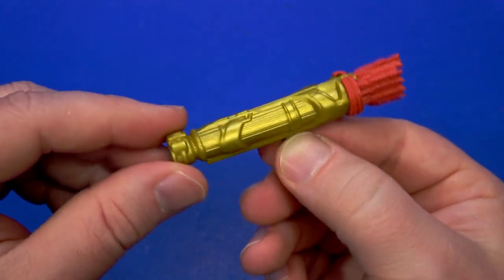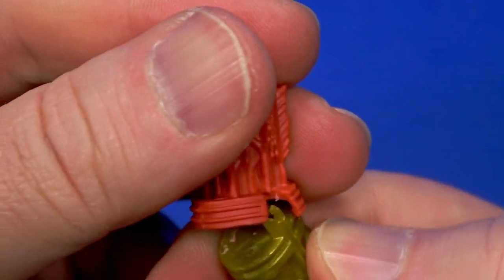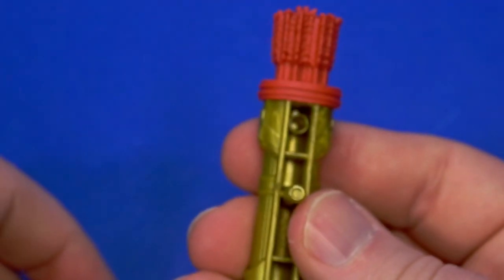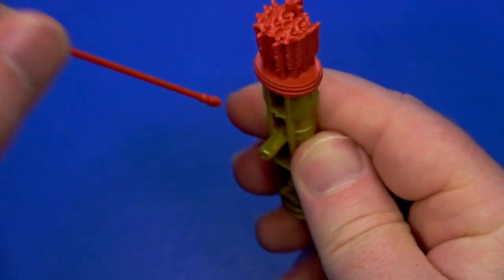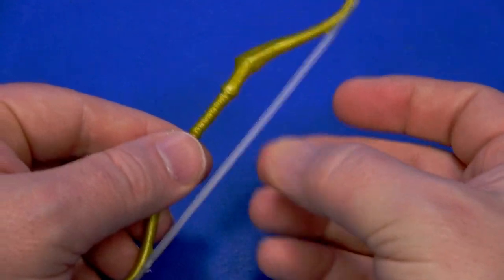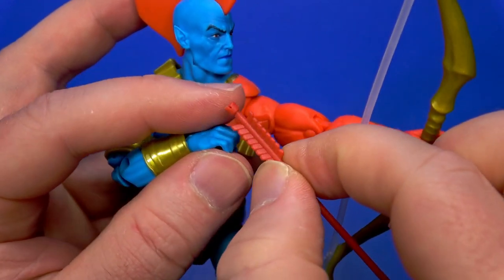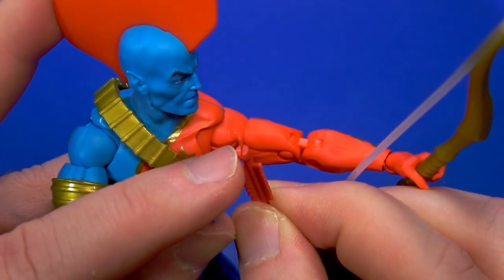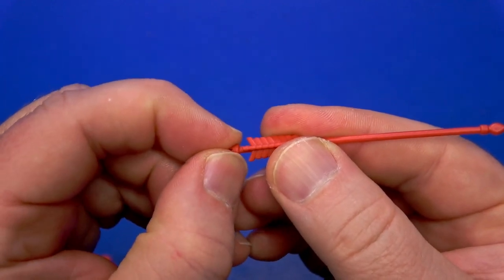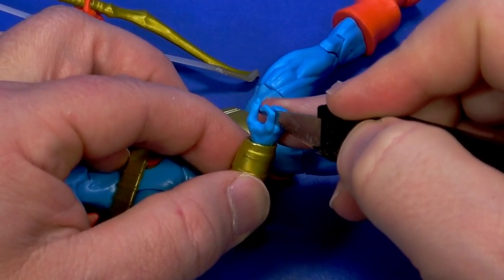He comes with this quiver cast in that same shiny swirly gold. There's a bundle of arrows glued into the top — well, they were glued, I just ripped them off. There's a clip so all I have to do is put that back on there. There's also a single arrow but nowhere to store it. There's also a bow in the same gold with a clear plastic string. It doesn't go in his hand very well — the grip is very narrow. It almost feels like a grip for an action figure type hand, so you split the fingers and put it on both sides of that.